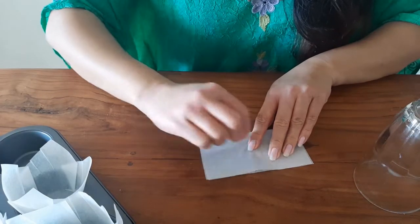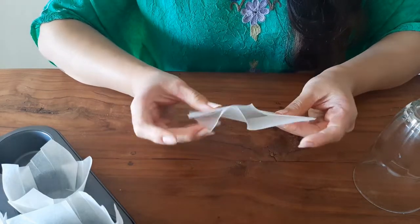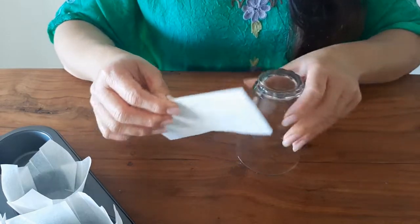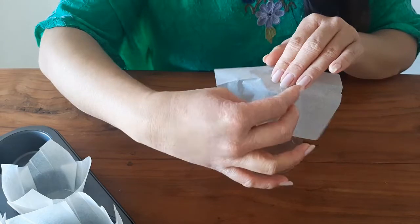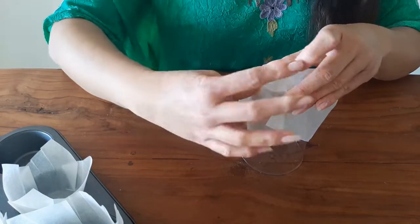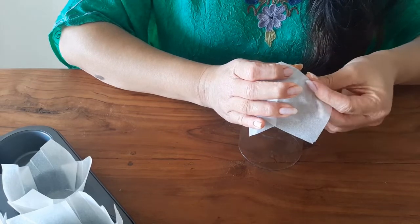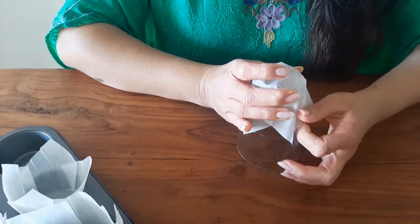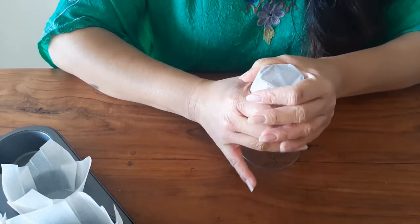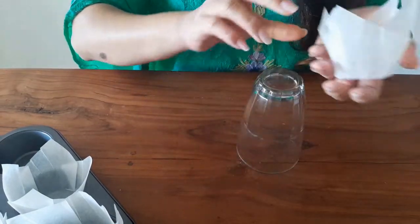Let me show you how to make another one — crease and hold, bring it all together, push and crease. That's it. It's that simple.